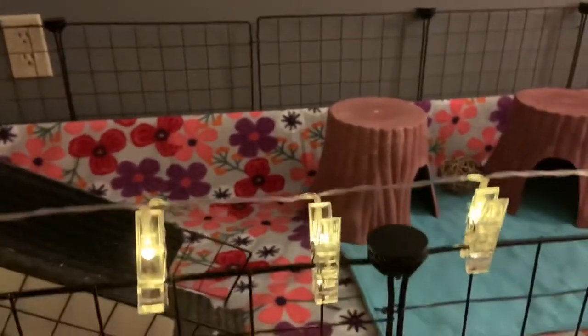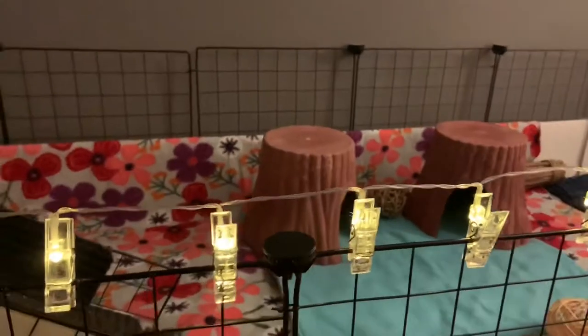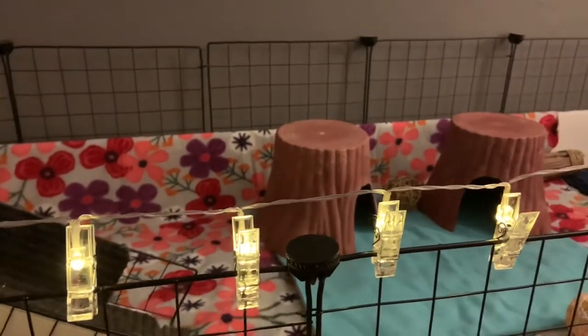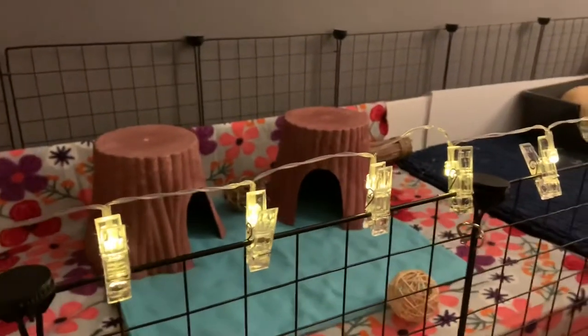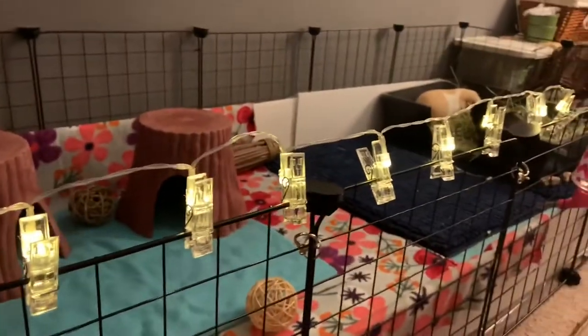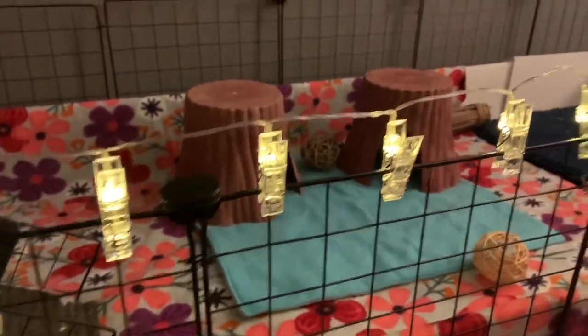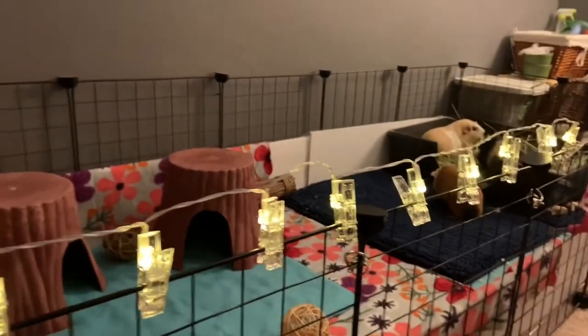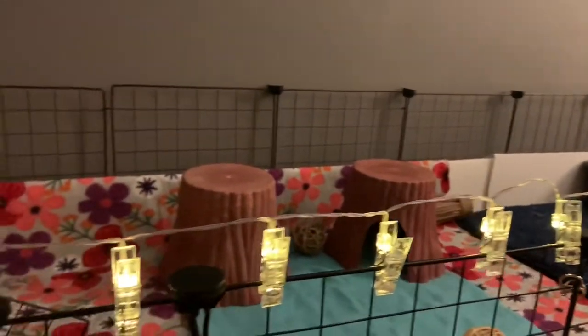The next thing is setup. Find a way that is convenient but also looks nice. Don't put all the houses in one spot — spread them out a little bit. It gives your pigs some variety; say one is feeling a little antisocial and wants to go in the other set of houses, then they can do that. As you can see, I have two in the middle and two on the other side. You can also use cardboard boxes as houses — they look really cute and the brown color almost matches everything. The only reason I don't have cardboard boxes is because I share a room with these pigs, and if I hear cardboard chewing all night I will lose my mind.